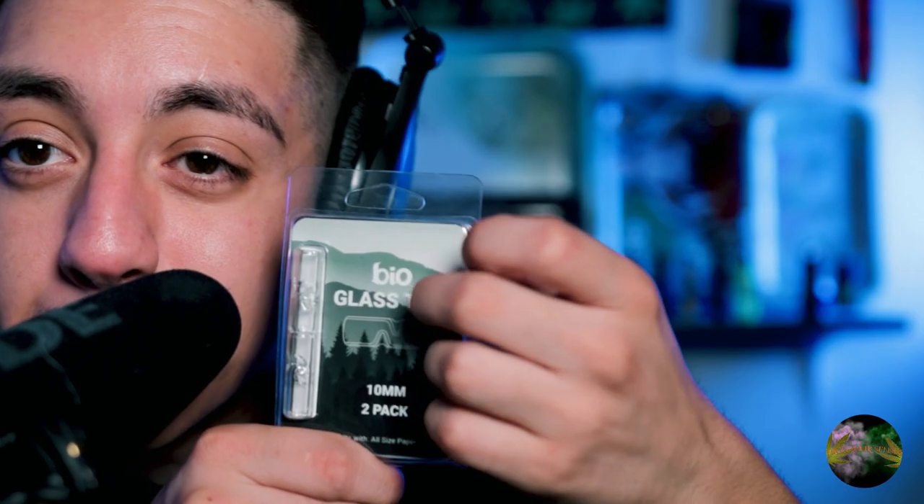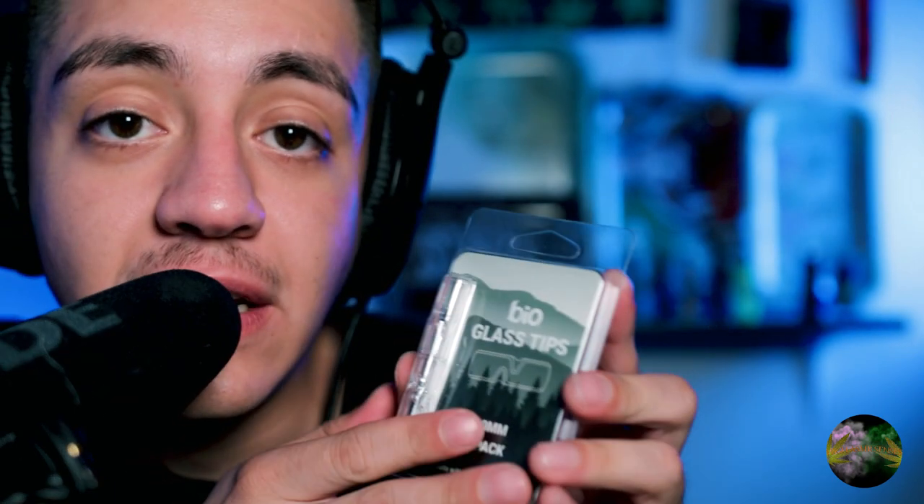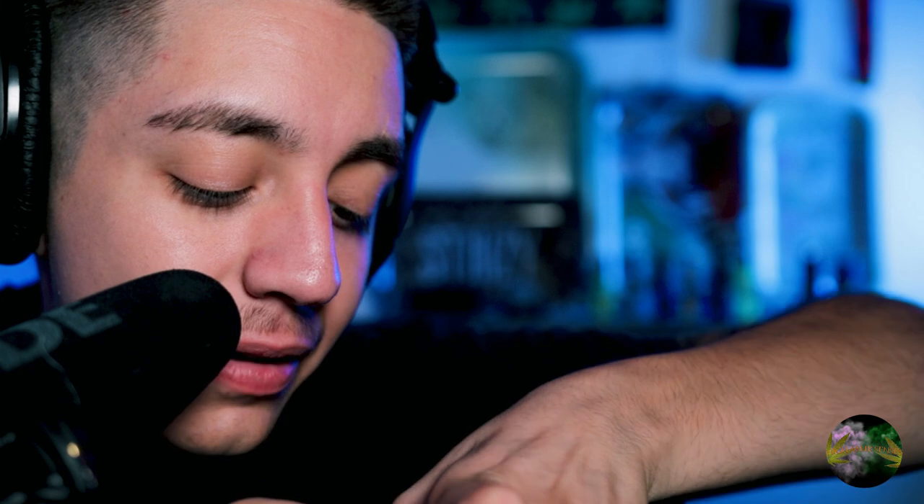Hey, what's good everybody? We're back with another ASMR video. You guys have been asking for this a lot. These are glass tips — this size is 10 millimeters, it's a two-pack. I've already hit from one of these before, but this is gonna be my first time actually rolling ones. They hit super freaking smooth. This video is not sponsored, by the way — you guys have been asking ever since I got them, always leaving comments like 'yo, could you review those glass tips?' So we are gonna review them.